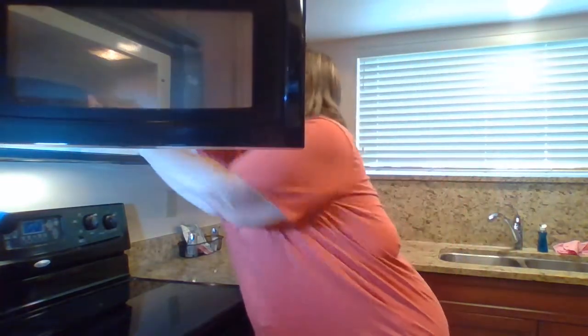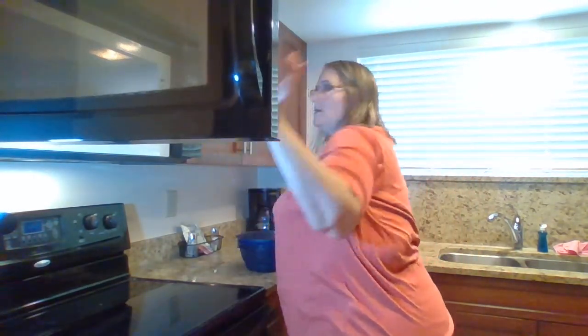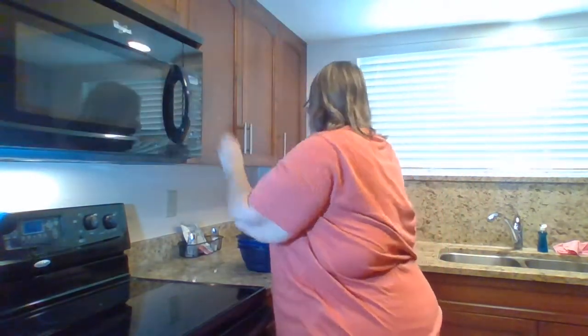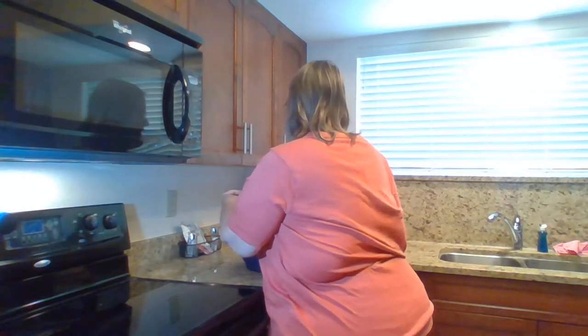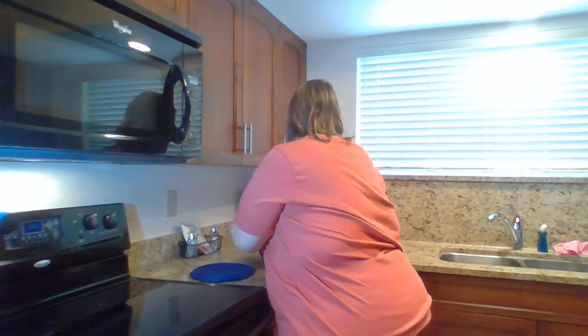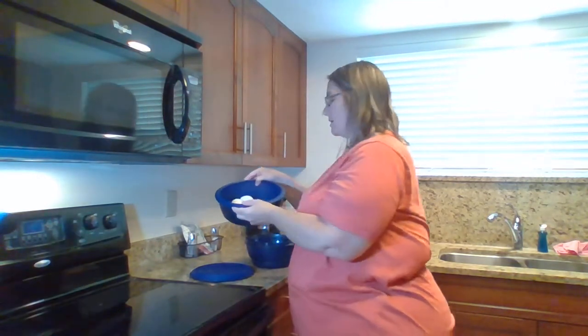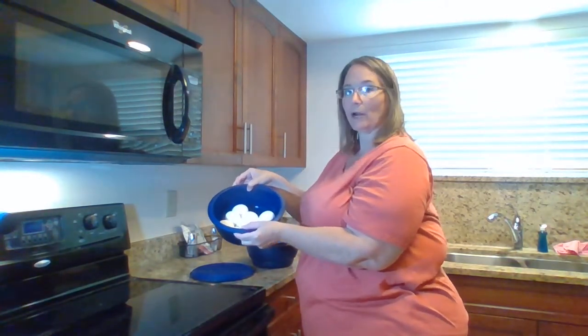The 12 minutes are up — go ahead and take the multi cooker out. When you take the lid off, release it away from you so the steam doesn't scald your face. And there we have our cooked, steamed — what we call hard-boiled — eggs.